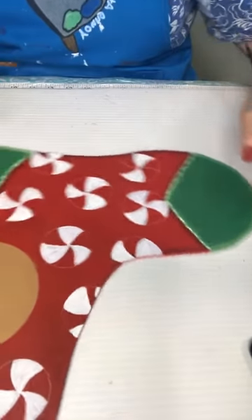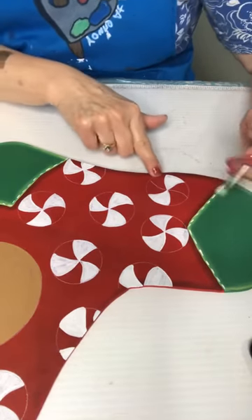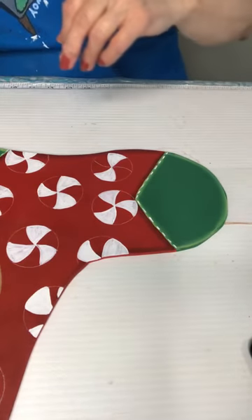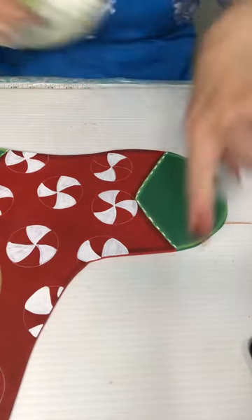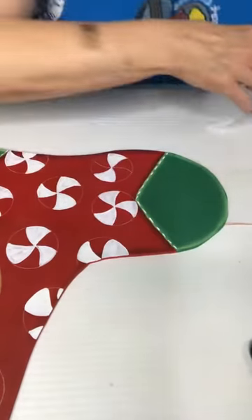Oh, I think I did that one wrong — white, red, white, red. Yep, that one's supposed to be red. Got to talking and wasn't paying attention! Let me wipe what I can off and then I'll just go back over it with the red. Last one and I do it wrong!